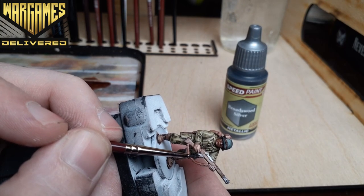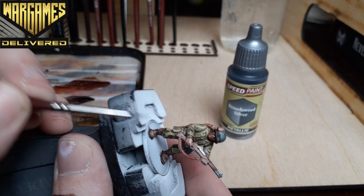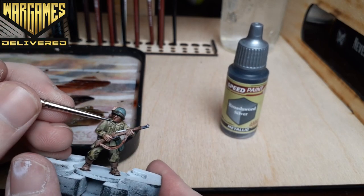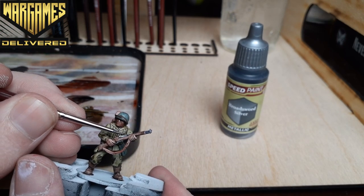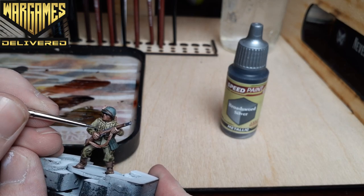All of the Speed Paint metallics work well, but I tend to thin them down a little bit less with the medium than the other Speed Paints. I feel like this has given me better shine and shading with these paints. Also, a quick dry brush on these areas after they're dry could really go a long way.